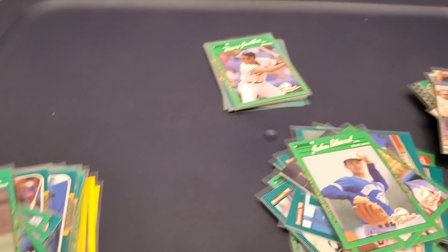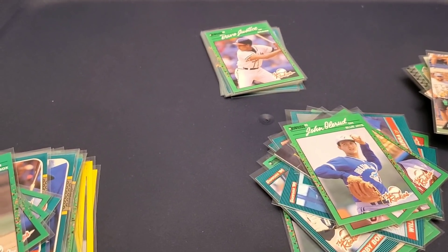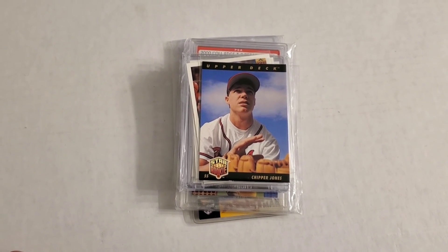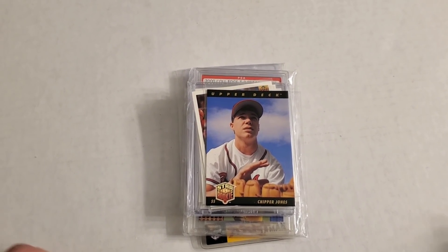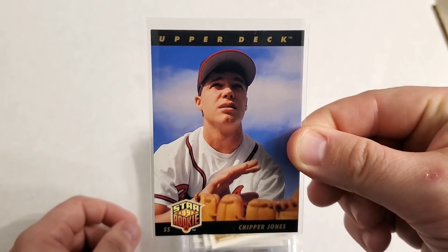A lot of doubles here — I might send some of these off to get graded because of the condition they're in. Mint condition, and it's hard for me to say that about junk wax. Usually the corners are dull, but these are really great. Now let's cut into some of the bigger cards I found in this 8,000 card collection to wrap it up.